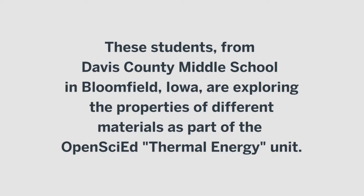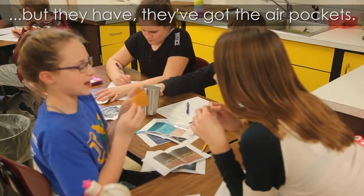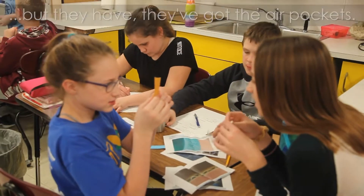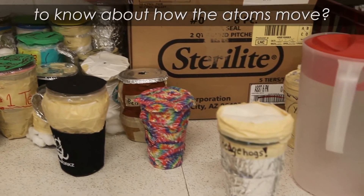It looks a lot like some other stuff. Something I'm noticing is that some of them have air pockets — they have other qualities that we do. Can you tell me why that's important to know about how the atoms move?